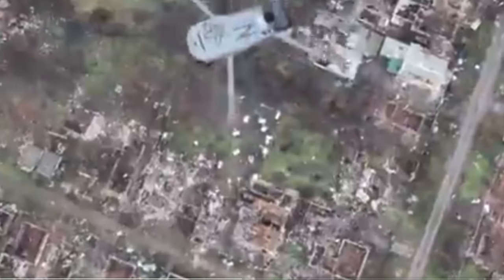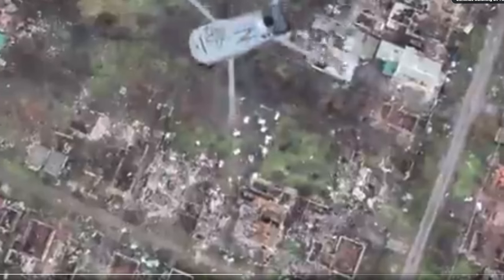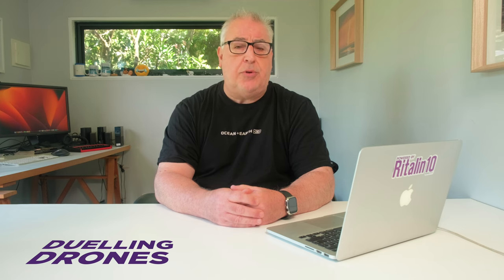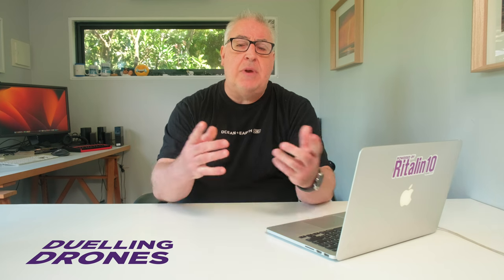In the footage in question, the drones engage in a game of aerial chicken and, like a microcosm of the wider conflict, the Russian drone gets its ass kicked and plummets from the sky. Given how easily the Russian drone made contact with the Ukrainian drone, I can only assume that both of them had DJI's obstacle avoidance enabled. If the Ukrainians want to avoid this kind of thing in the future, they really need to get hold of some Skydio drones.